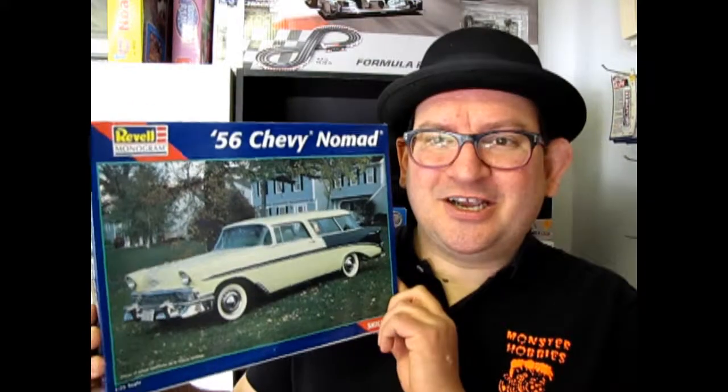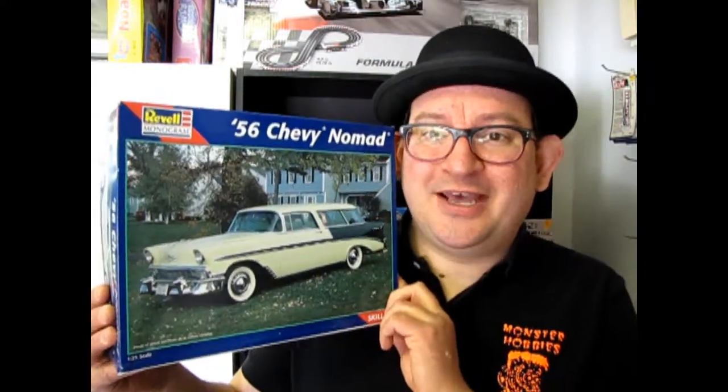Hello everybody, my name is Trevor Slescu and I'm the owner of Monster Hobbies in High River, Alberta, Canada. And here we are, January the 4th, four days into the new year. How are your resolutions going? Did you resolve to get more models and build more stuff and have more fun? Well, hopefully you did, because today we're going to check out the 1956 Chevy Nomad by Revell Monogram. So now let's go down and open up the box on this cool old station wagon.